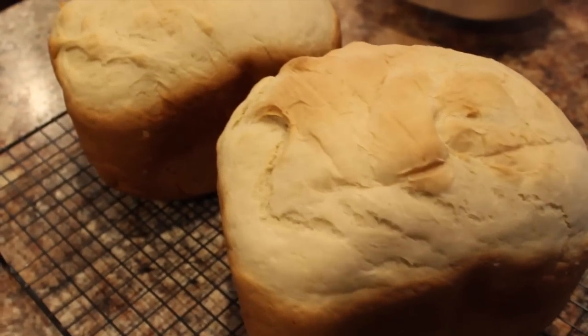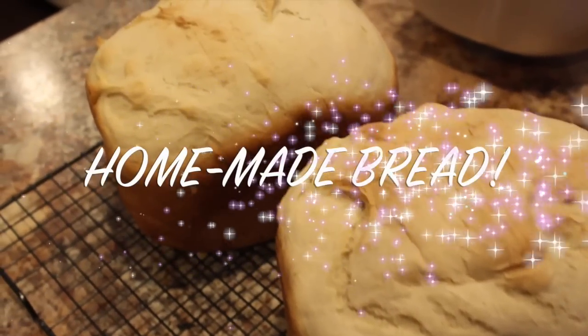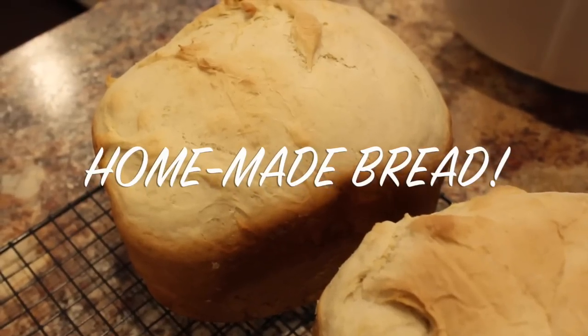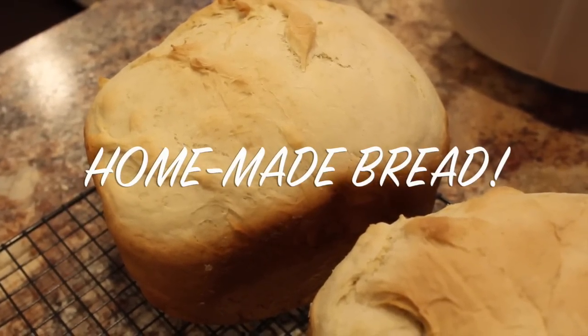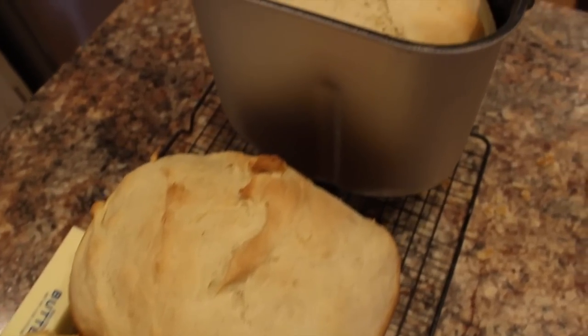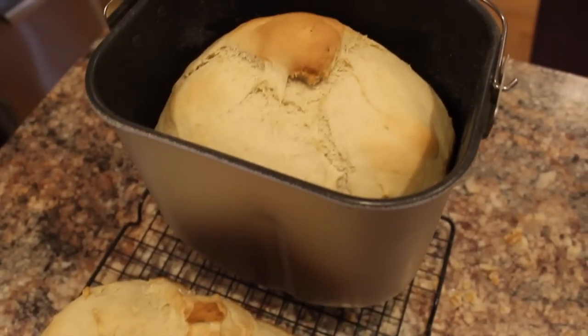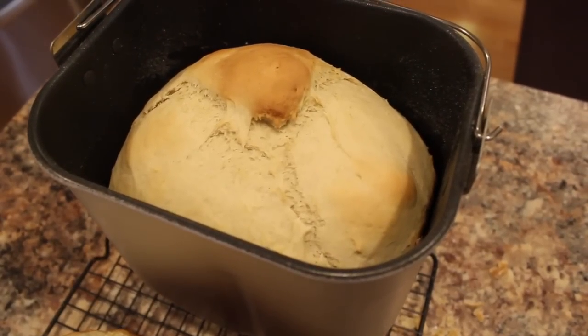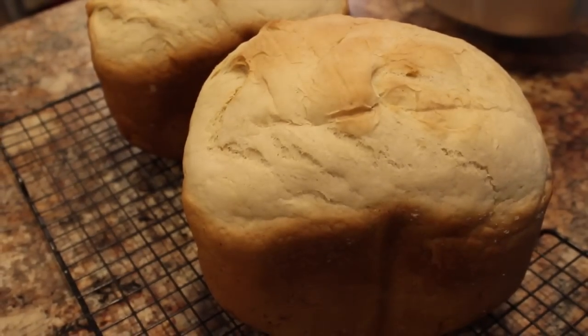Hey guys, Do It On A Dime here. So in this video I'm going to show you how to save money making homemade bread and you do not have to slave in the kitchen all day long. This is not a sponsored video — I just get a lot of questions about my bread maker, so I figured I would share. It's fall, so it's a perfect time, and I love seeing how other people maximize their dollar in the kitchen. I figured this would be a fun video to show you how easy it is.